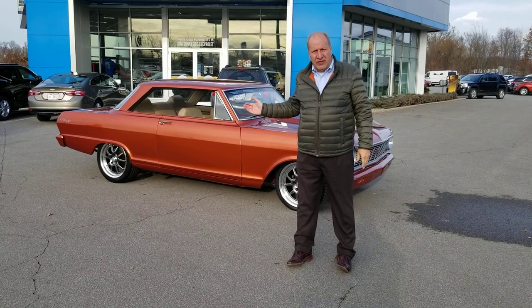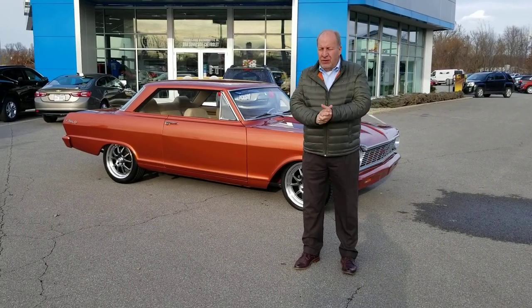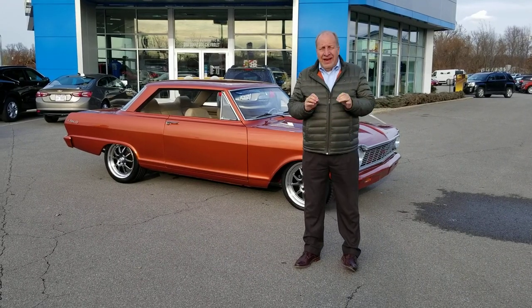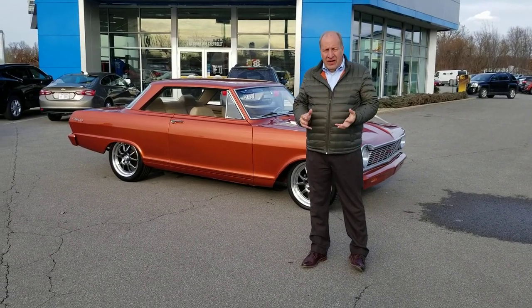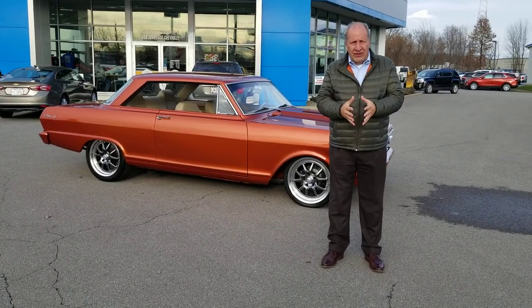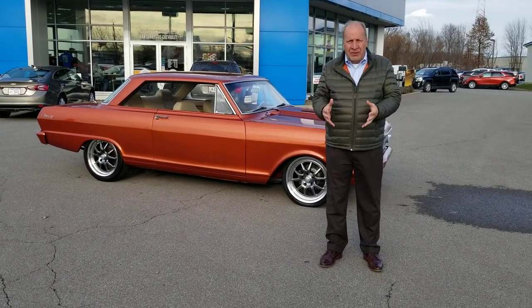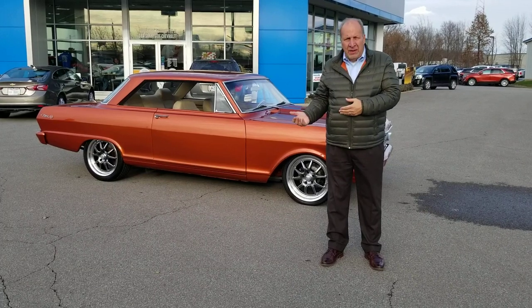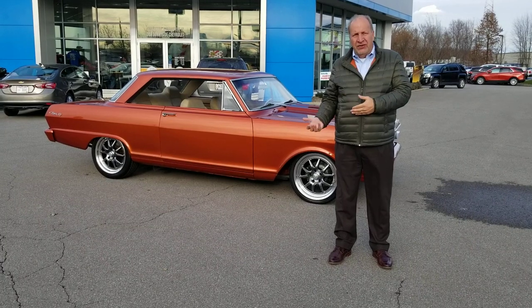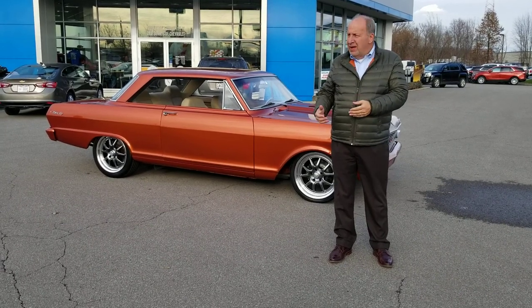We want to talk to you a little bit about the '65 Nova Coupe. We took this car on trade on a new Camaro. It's an excellent build — really a nice car. The car was done in Wapakoneta for a lot of its life and it was not completed. One of our local gentlemen bought the car and finished it out, put a new motor in it, put an interior in it, and finished the car to the level that you see it now.